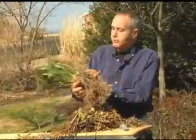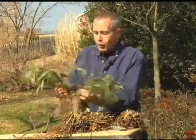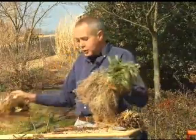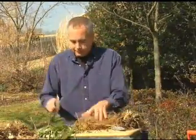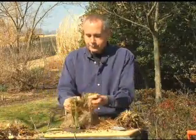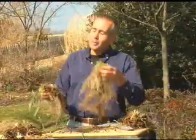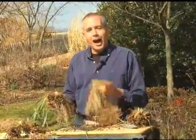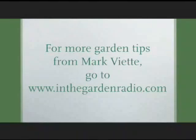If you want to divide things like Liriope that have foliage, you can pull them apart. If there's any foliage present on the plants, you're ready to go. Fill up your garden, or give your plants to your neighbors. I'm Mark Viette — join me next time in the garden. For more garden tips, use the internet to click on the In the Garden website, inthegardenradio.com.